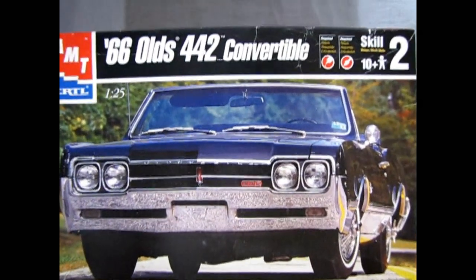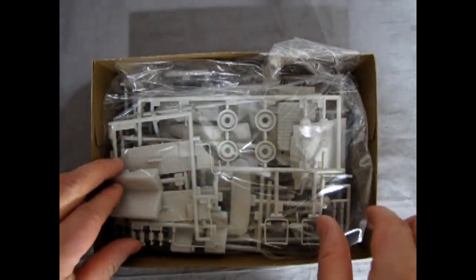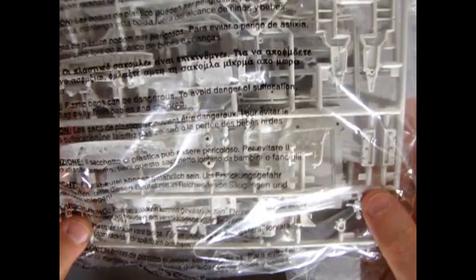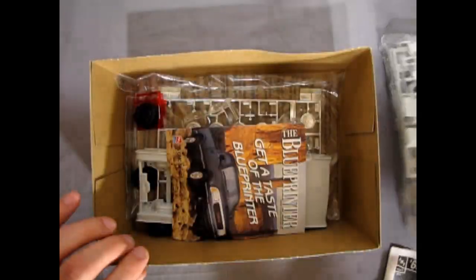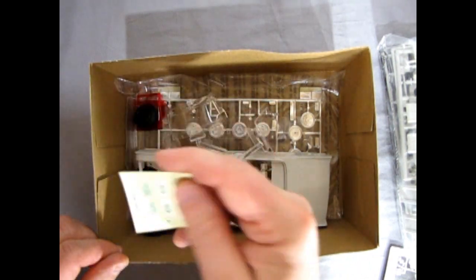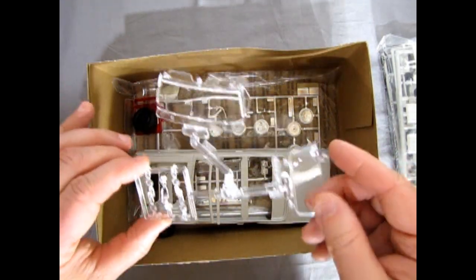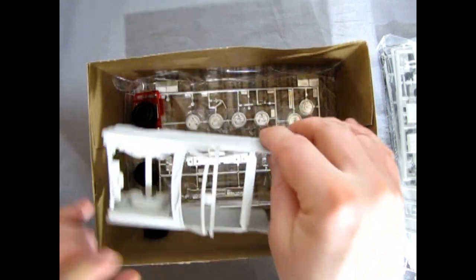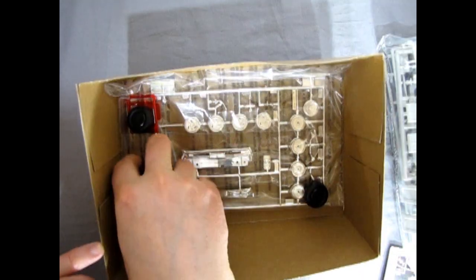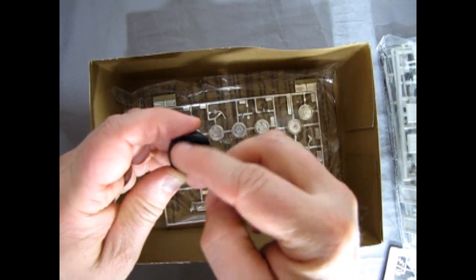Removing the top of the box, we see the Oldsmobile instructions and then bagged parts with pretty much all the pieces in one big bag. There's a little invitation to get a taste of the blueprint, and there's our decal sheet. The glass is just sort of lying loose in there, and there is the Cutlass convertible body with those Coke bottle fenders.